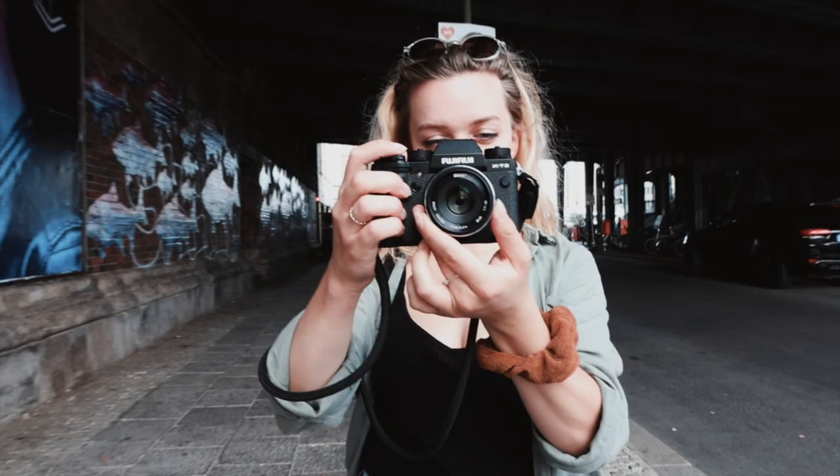Hey there, how's it going? Welcome back to my channel. I'm going to be showing you a little bit of some fun film stuff that I've been doing. I just wanted to introduce you to this camera first. This is the Minolta Dynax 5 — it's a camera from 2001. It was around about the time that digital SLRs were coming more into the game and people started switching more to digital for portraits and their photography careers.